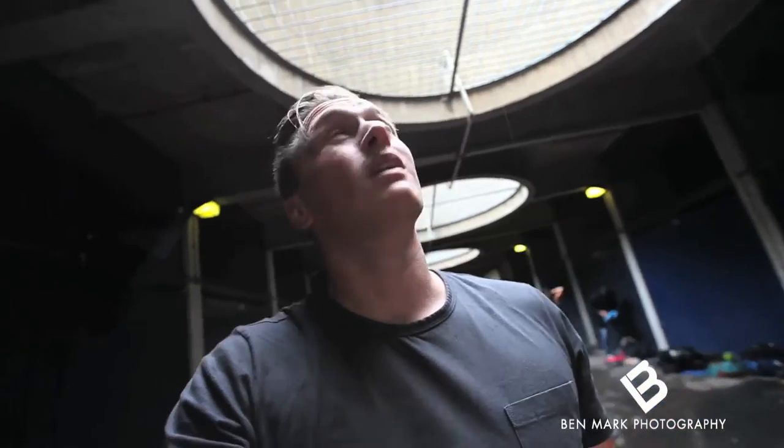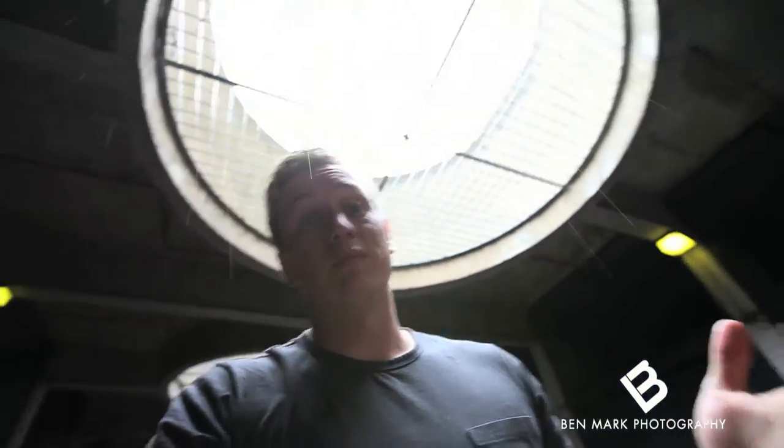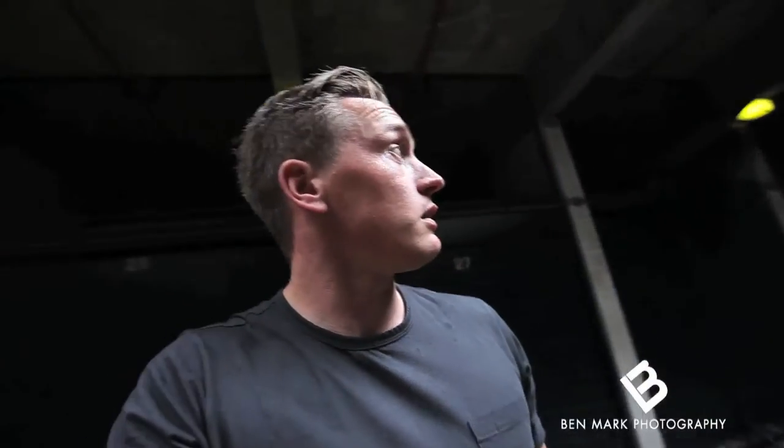Right, so I am down at this pretty cool location near the Barbican. We're doing a fitness shoot for Gym Gator today. What I wanted to do is take natural looking shots, but unfortunately it's raining out there, so we've come to this underground tunnel here — car park tunnel, whatever it is.